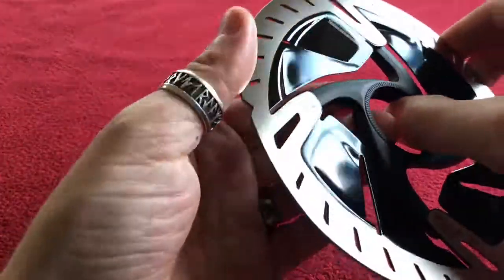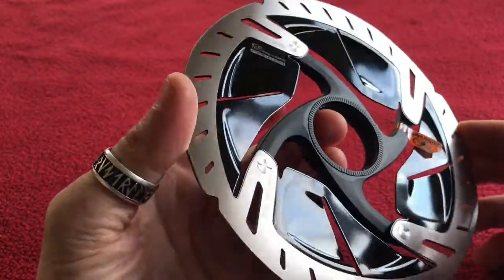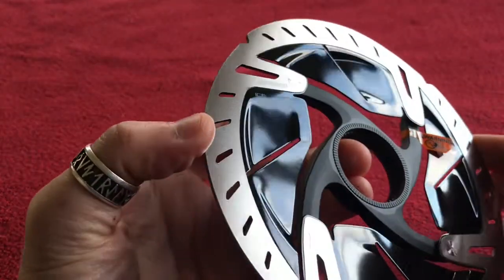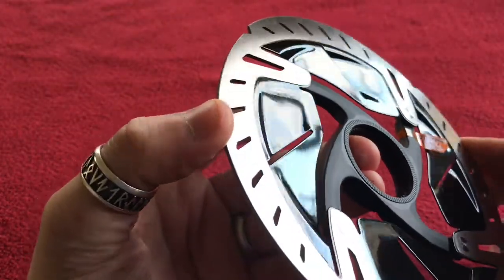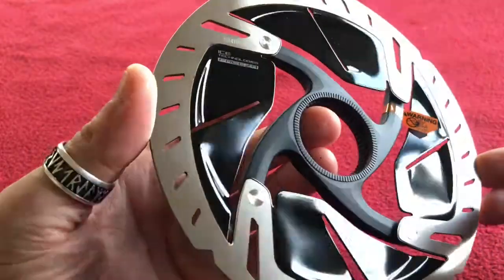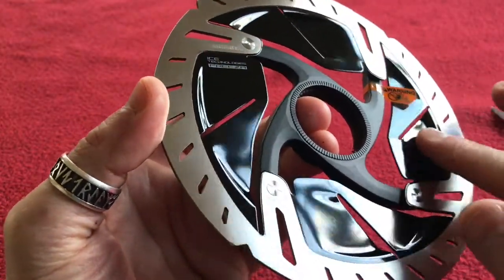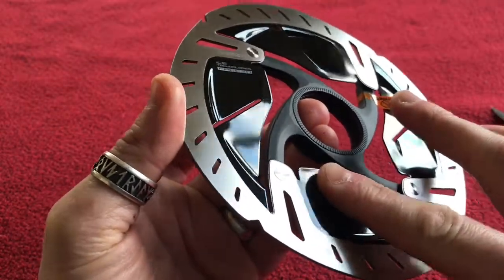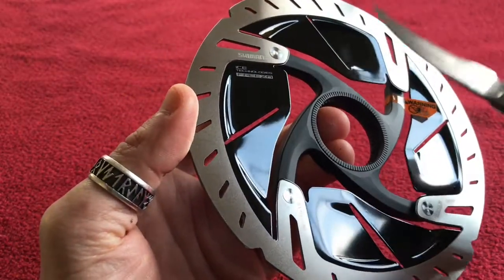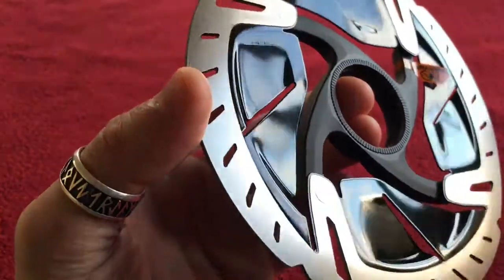If you've seen my review on the Ultegra versions of these, you'll know that the only difference I think is that this one's got a black middle and the Ultegra one is just plain metal coloured. Now the first thing I'm noticing is this black is different to what I thought — I thought it would be a matte finish but it's actually shiny black and very smooth, slightly grippy maybe, but that's just because it's cold. The sound seems to be the same. Let's have a look around it.